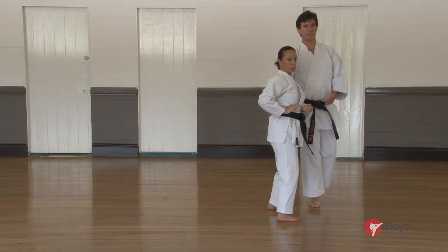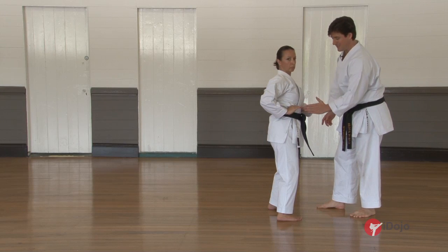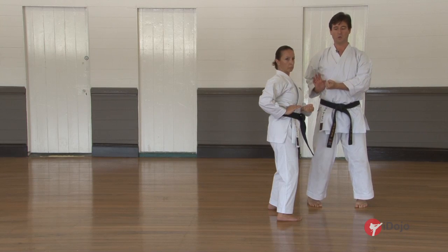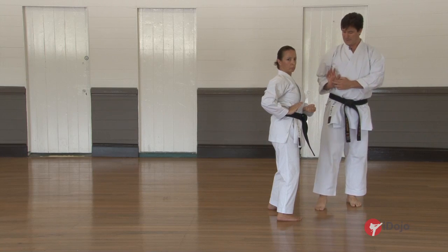Once again, as in the beginning, the line of the fist — we are one fist away from the body and the line of the fist is just mid-clavicle. Don't come too far across with your punch. Just hold. The fingers are up as far as you can get them. Palm down.